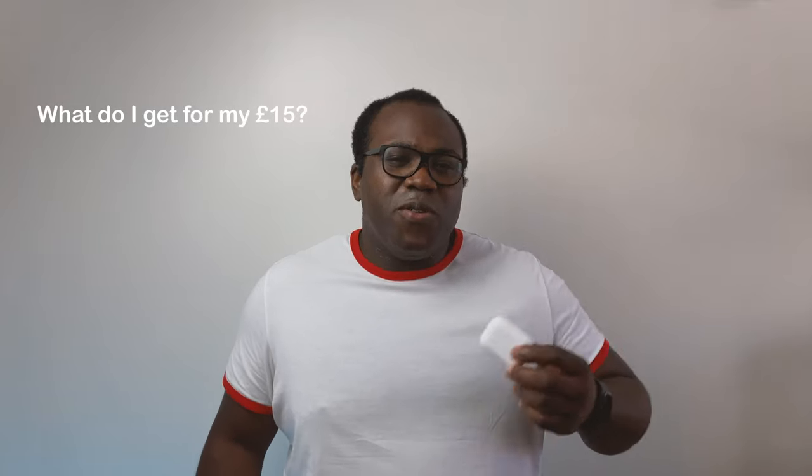I bet you're asking yourself: what do I get for my money? Should I be spending so much on the real thing? What do I get for my £15? Well, hopefully by the end of this video, I'll have those answers for you.